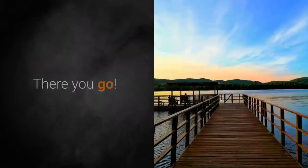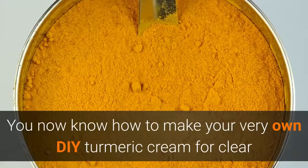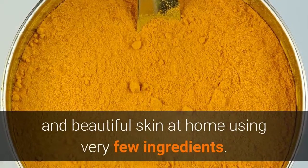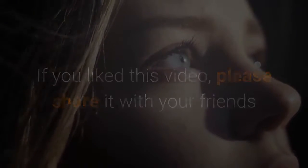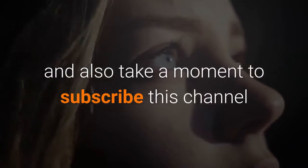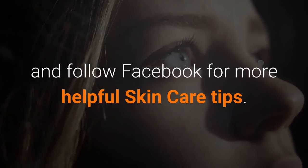There you go. You now know how to make your very own DIY turmeric cream for clear and beautiful skin at home using very few ingredients. If you liked this video, please share it with your friends and also take a moment to subscribe to this channel and follow Facebook for more helpful skin care tips. We'll see you next time.